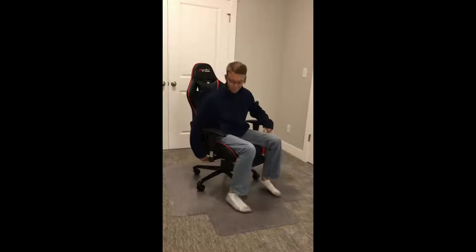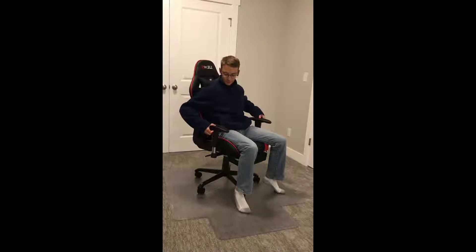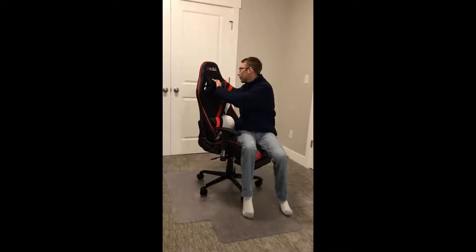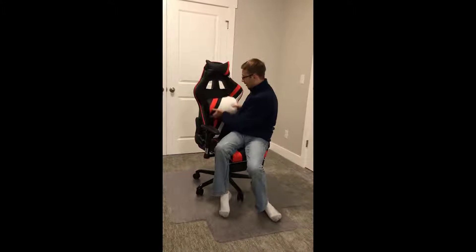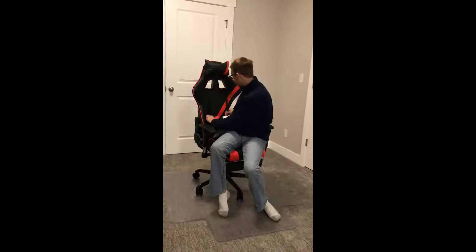This chair can move up and down about four inches, and the same can be said with the armrests — they have about three inches of leniency. This pillow can be removed from the middle position where I normally have it, and you can put it up top if your head is a little bit higher up. This backrest can move up and down; you can even use it as a pillow when you're in the recline position.